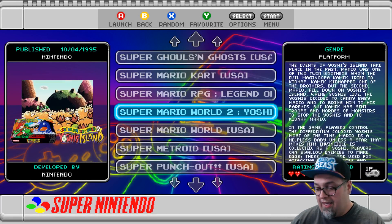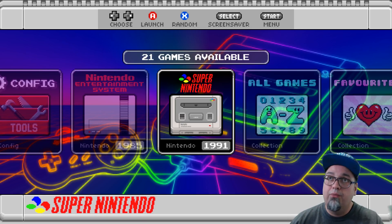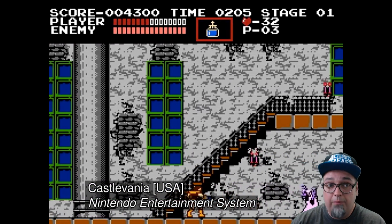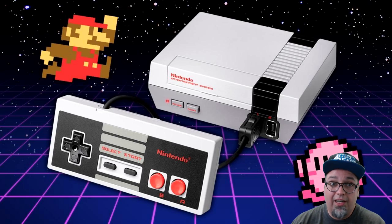Let's exit out of that game. The other cool thing — if you're on the main screen where you can select your system, you see at the top 'launch' or 'random' — press select to get your screen saver. So if we press select, our screen savers are set to videos. The video will tell you what game and what system it's for, and then it'll play for a little while and then it'll change to another game. Pretty cool feature.